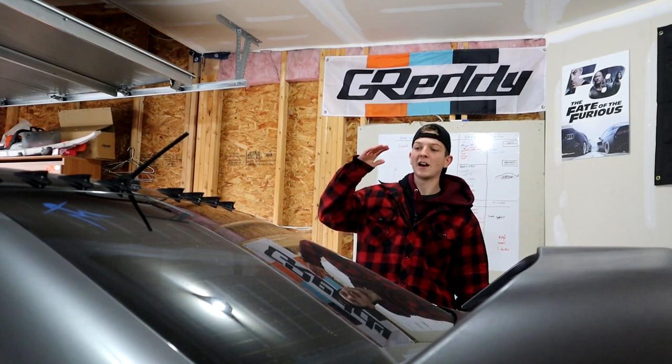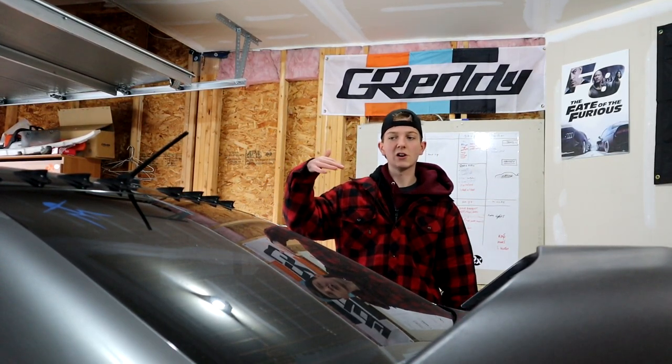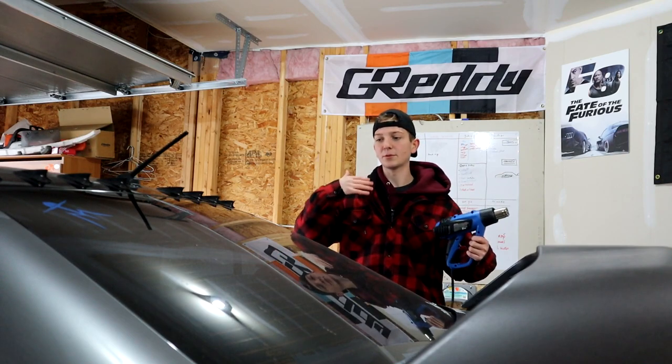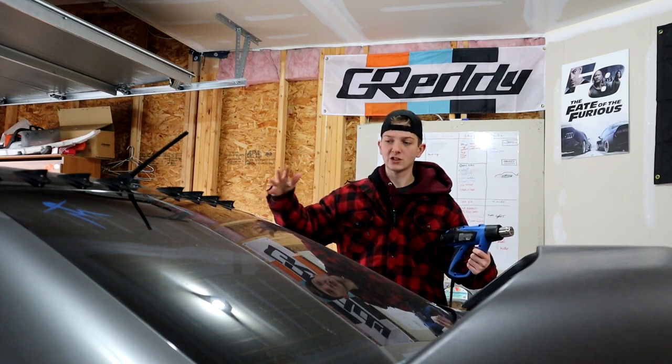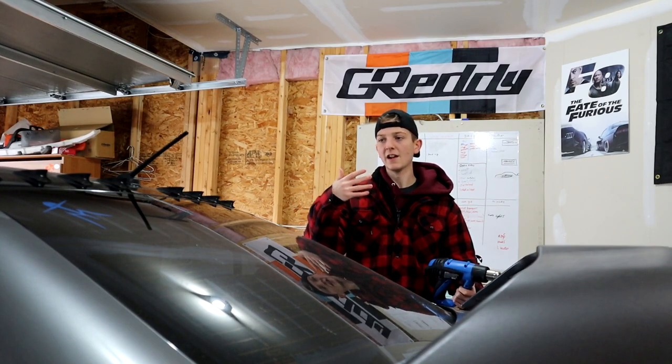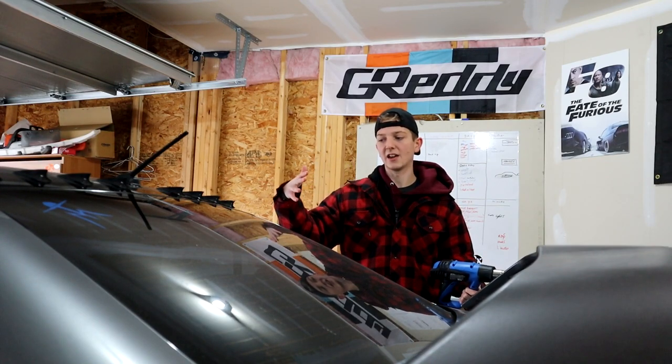I've cleaned it up — I dusted it off, then I took some rubbing alcohol and just wiped it off to make sure that it's super clean. Now I'm just gonna heat up the surface, make sure it's nice and warm for the 3M tape to stick. I'll heat up the visor too, and then Josh and I will get to sticking it on perfectly.